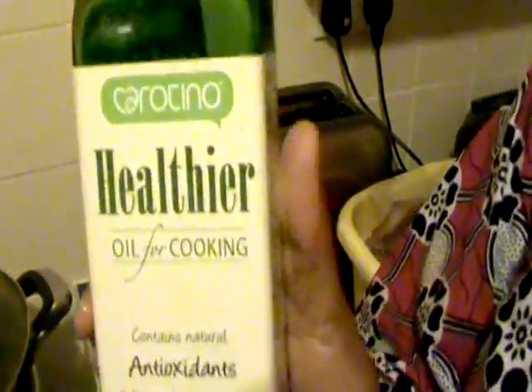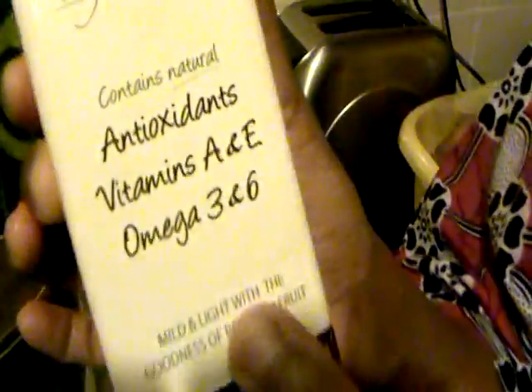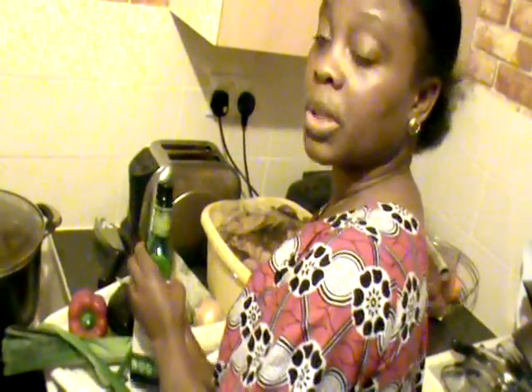This oil is better to use for pondu. It's from Asda and it's good quality oil because it has vitamins A and E, and also omega-3 and omega-6. That's why we prefer it — it's better for the body. After 30 minutes, once the oil and spring onion have been added to the pondu, you can turn off your cooker because the pondu is ready.